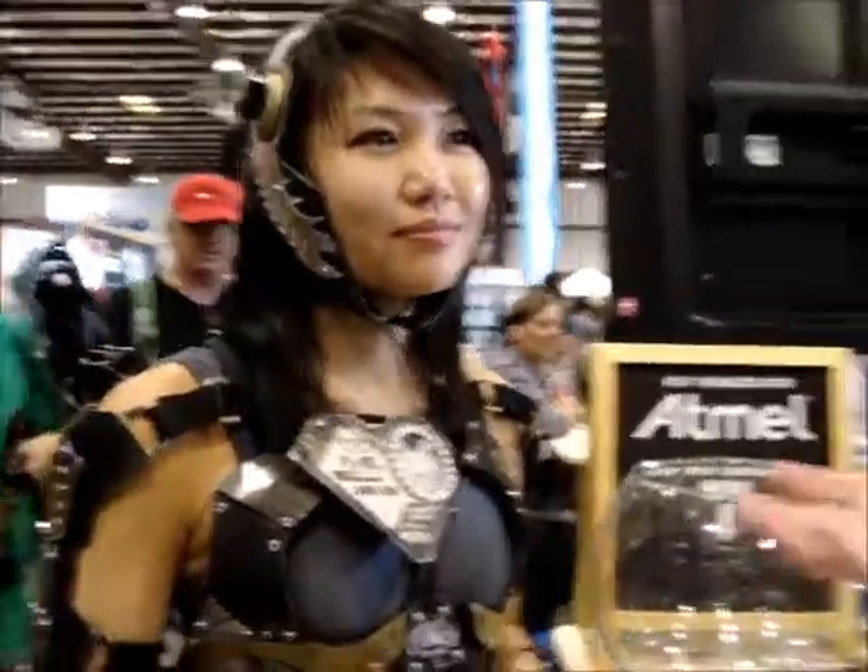This is Melissa Lee, a postdoc student at the University of Washington in the bioengineering department. She's doing some fascinating work with biofluorescence, and this is a mock-up of her rig up here.